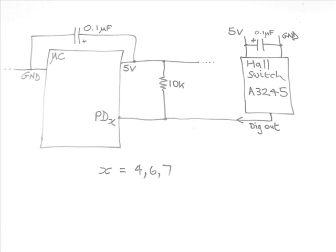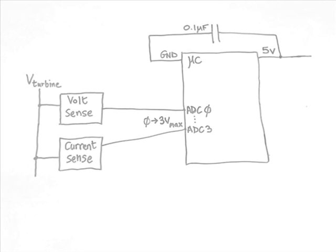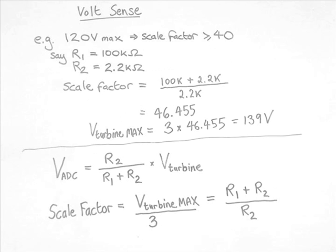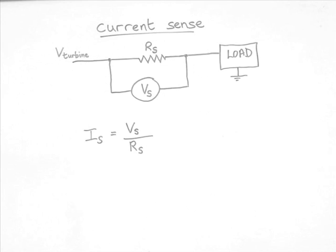A power port consists of both a voltage sense circuit and a current sense circuit, each going into one of the ADCs of the microcontroller. There can be up to two power ports defined. This is an example of a voltage sense circuit and is just a simple voltage divider, and an example of a scale factor calculation.